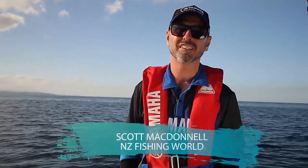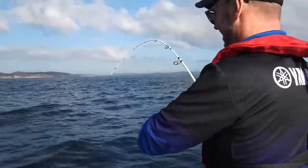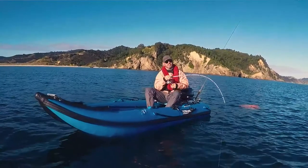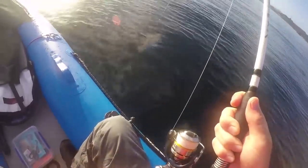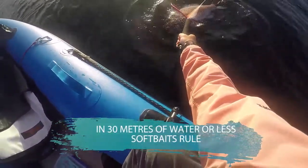G'day, Scott here from New Zealand Fishing World, here today with the Yamaha fishing team to talk about softbaiting. Softbaiting is nothing new — it's been around for a while but has fallen back a little with the advent of exciting new lures like kaburahs, inchiku jigs, and slow-pitch jigs. They're awesome fun, but the reality is if you're fishing in less than 30 meters of water, softbaits are still really hard to beat.